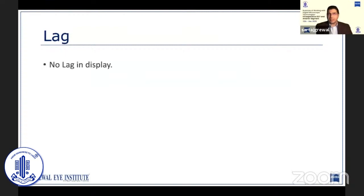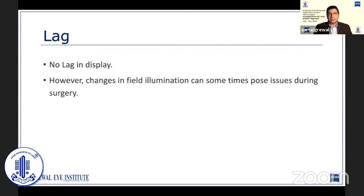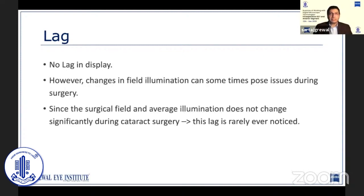There is no noticeable lag in the display. Only rarely, when the microscope is auto-adjusting the image to changes in field illumination with a lot of movement in the operating field, can we see some latency. However, since the surgical field and average background contrast does not change significantly during our surgeries, this lag is hardly ever noticed.